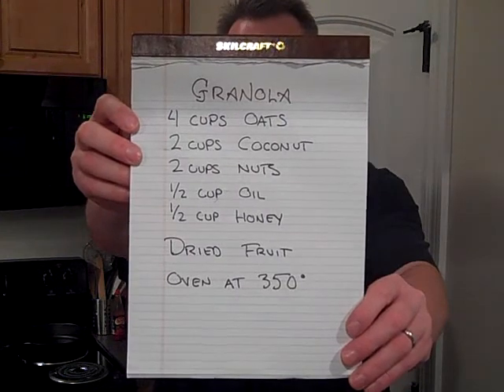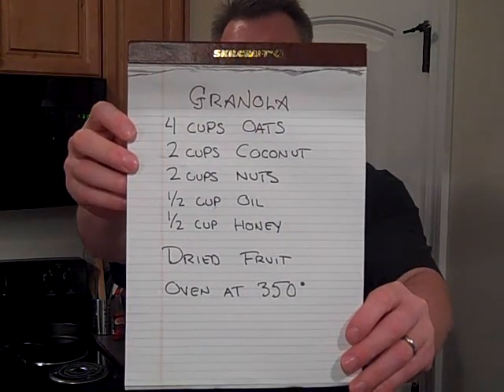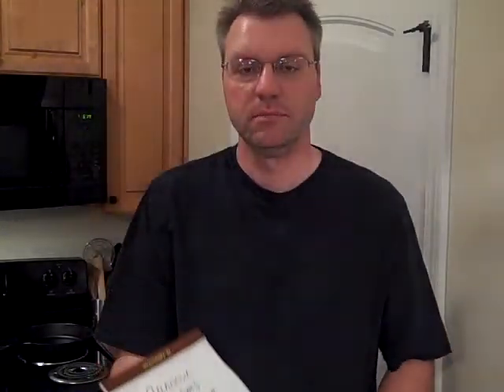This is the stuff you need: oats, coconut, honey, and oil. Pretty simple stuff. Mix it all together, dry it and throw it in the oven, bake it up a little bit and it comes out really quite good. Keeps forever, it's filling, it's good for you, and it can be really tasty.